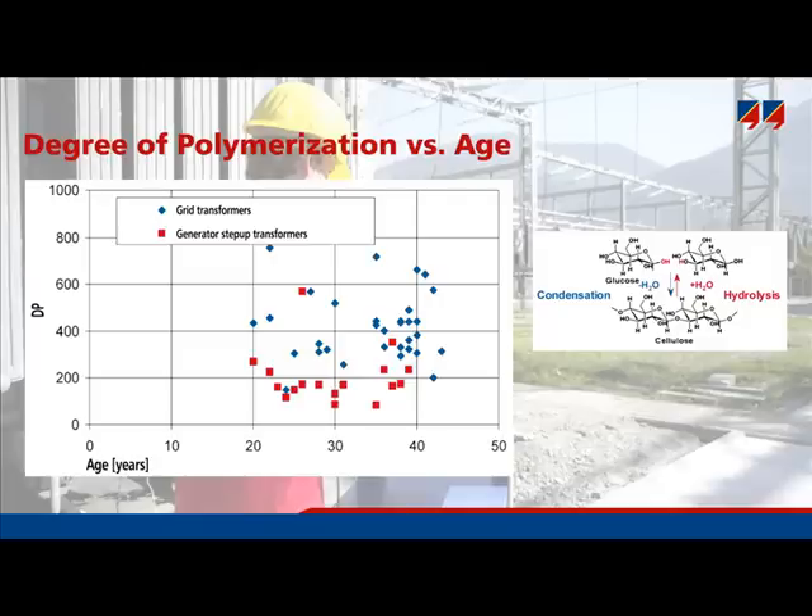This diagram displays the age of transformers and their degree of polymerization. A lot of transformers had a DP below 200. Some were still in good condition, especially grid transformers, which typically operate at lower temperatures. With generator step-up transformers operating at higher temperatures, deterioration will be faster.